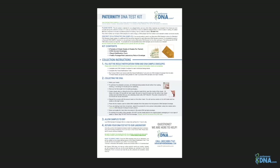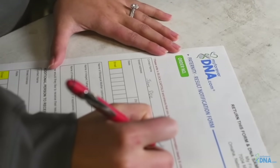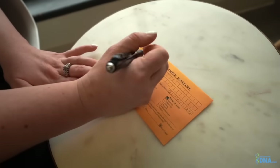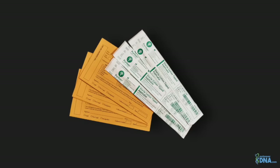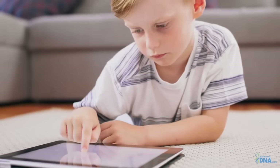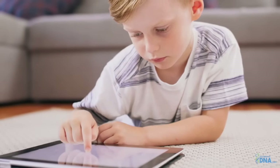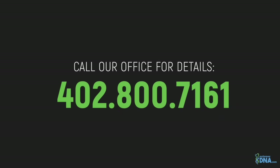Please be sure to read your step-by-step instructions carefully. Next, you will need to fill out your result notification form thoroughly — be sure to write legibly. Next, you will need to fill out a sample envelope for each individual being tested. An extra sample envelope and packet of swabs are provided in the chance an error was made during collection, or if you would like to add an additional participant to the test. Keep in mind there is an additional fee to include an additional participant. Please call our office for details.